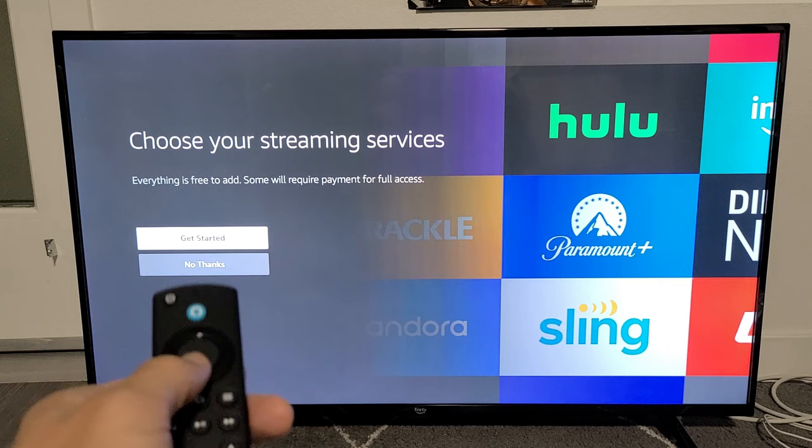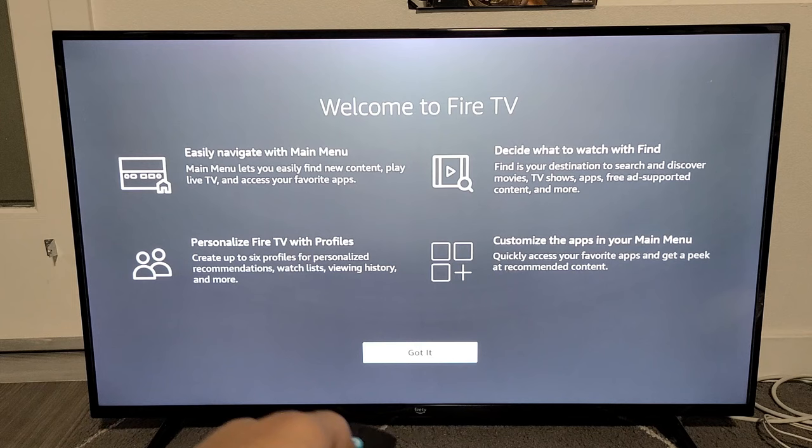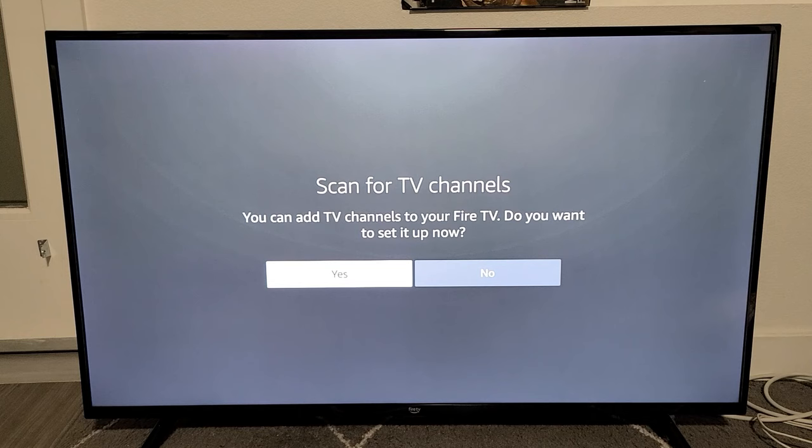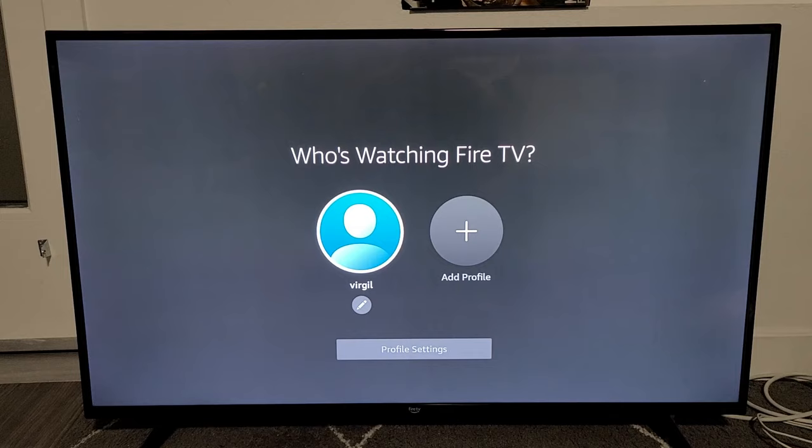From here you choose your streaming apps to get started, but I'm going to select No Thanks since I already know what apps I want — like YouTube, Netflix, HBO Max, and so on. Then it asks about scanning for TV channels. I'm not interested in that; I just want streaming apps, so I'll go with No. I can always scan for channels later.